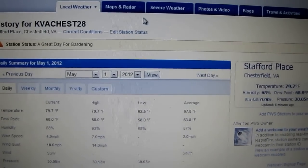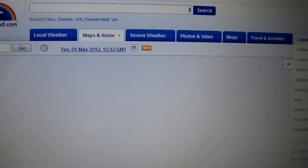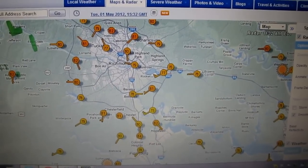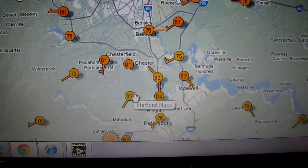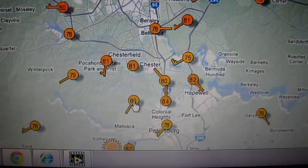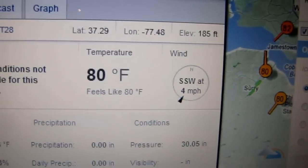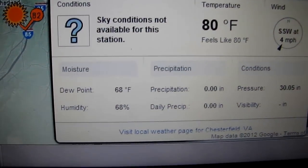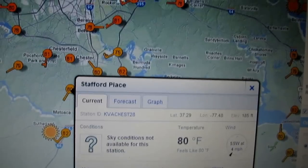Now I'll go right here to the WunderMap. It's got to have one of these things — it just changes your history, your weather, everything. Here's my location on the WunderMap: Stafford Place — that's me — and right now it says 80 degrees. I click on that and it tells you what my weather station's doing: south-southwest at four miles per hour, and it shows my latitude and longitude where I'm located.